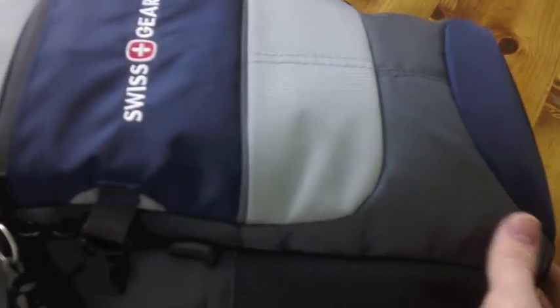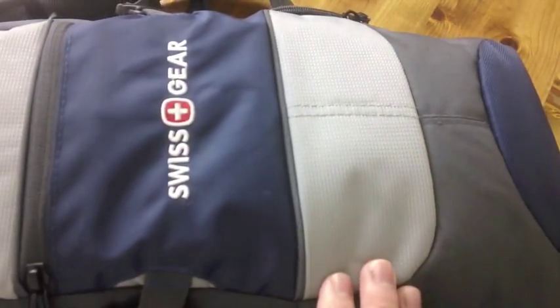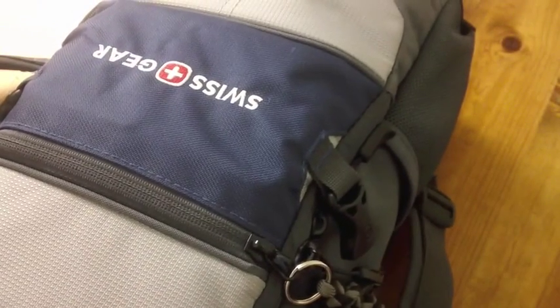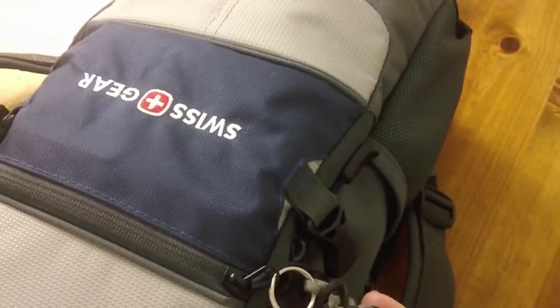Hey guys, what's up? Austin Smith here, and this is part two of my summer 2015 EDC videos. This is my backpack. It is the Swiss Gear City Pack in the blue and gray. It's going to be kind of hard to show you — I couldn't really find a good camera angle to show you the backpack itself, so I will hopefully get the message across.